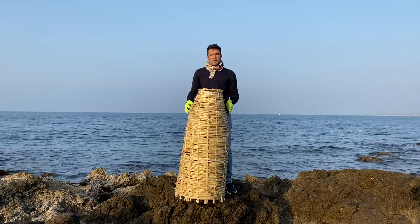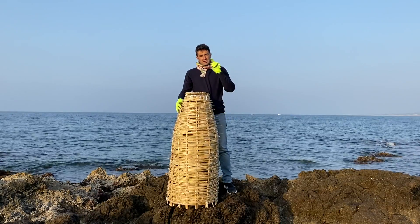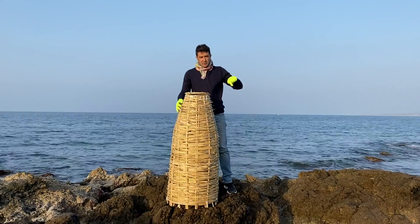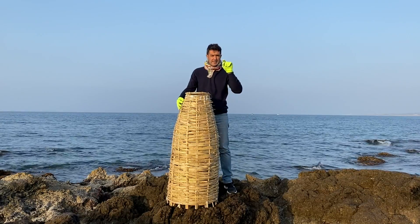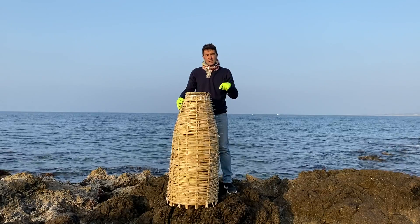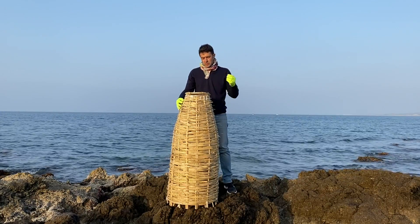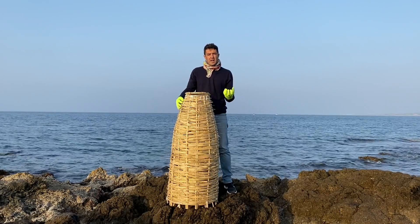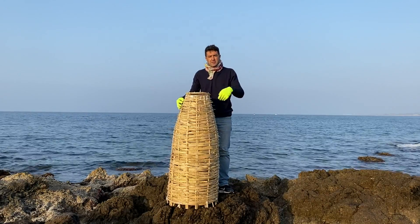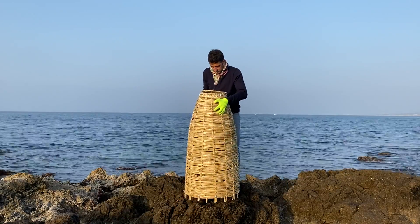Our keep net fish trap is ready. Remember to subscribe to the channel, leave a like, and press the bell because in the next video we will try it — put some bait inside, some heavy things to keep the fish trap on the bottom, and so on. See you in the next video, bye bye.